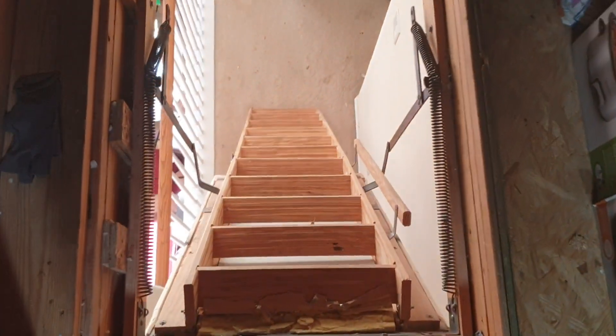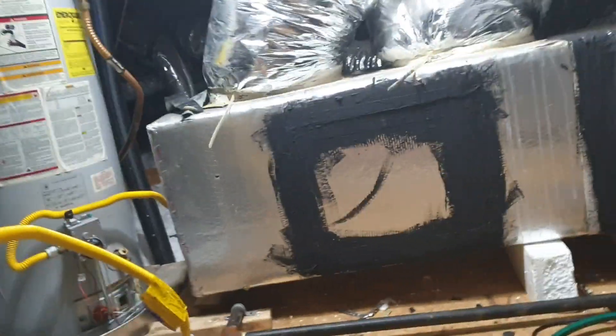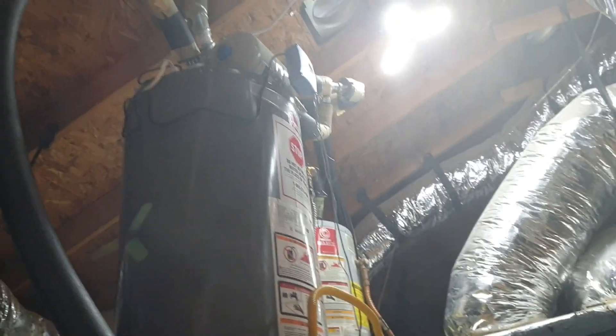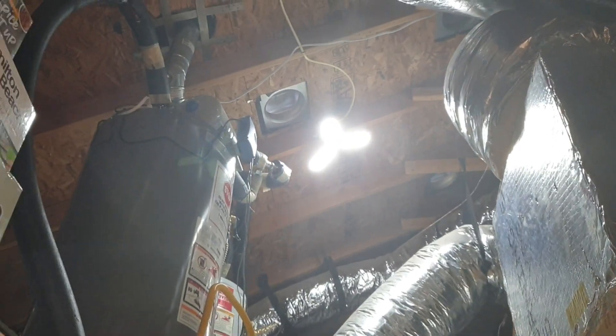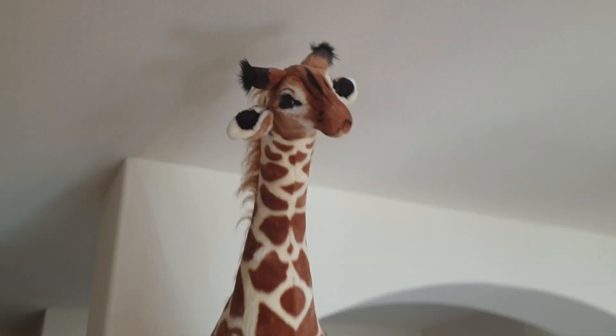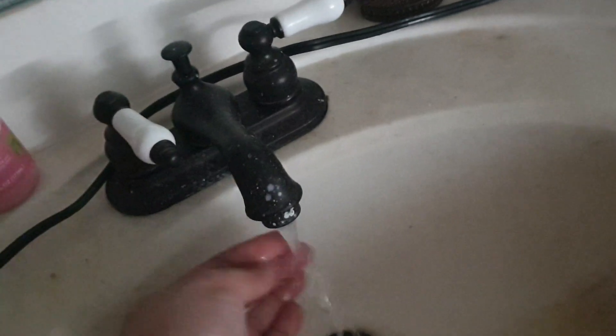If I go down and check the tap, it's probably going to flow with water. So I'm going to go down and check the tap. Yep, it is flowing with water. So that would mean that the tank is full again and the ball valve for the inlet is probably not working.